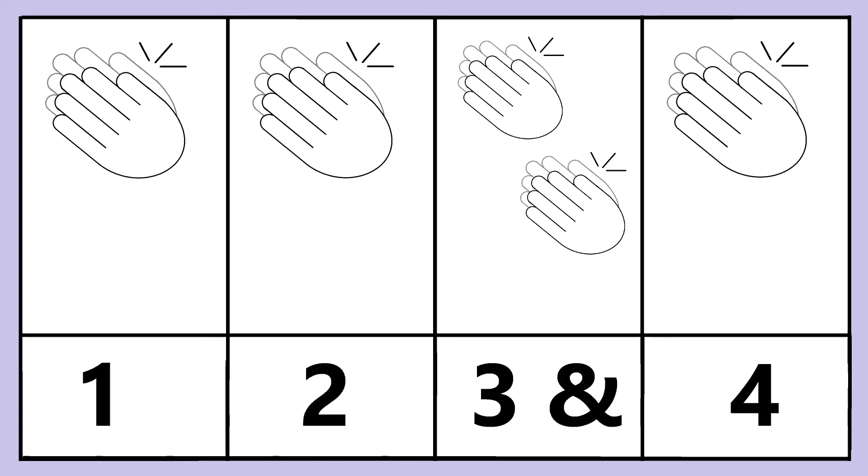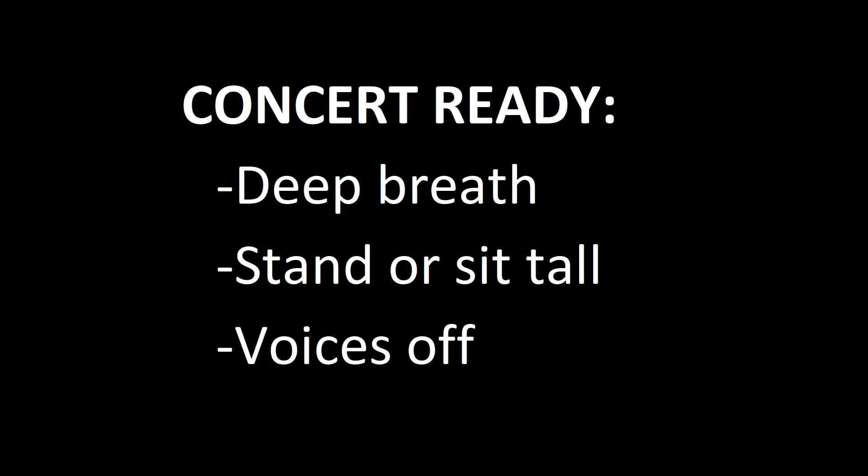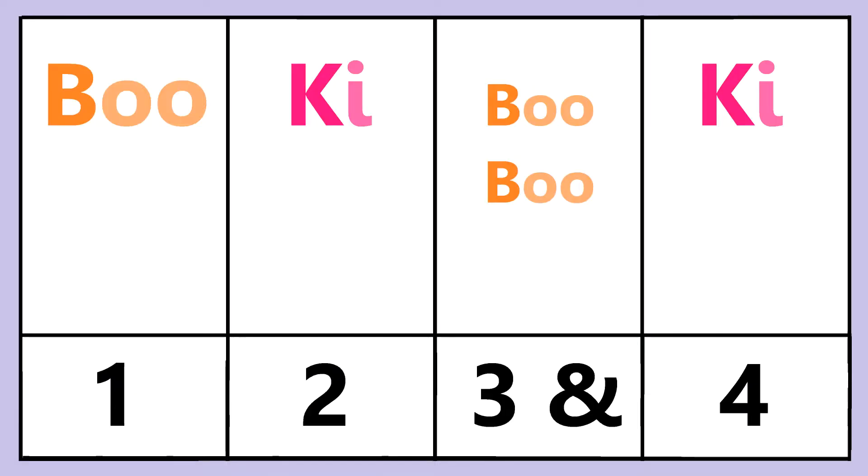For our first pattern, we will use our teacher clapping pattern. Let's try that with 'boo' and 'key.' Now you practice. As you get better, you can create your own songs.